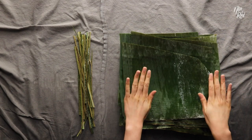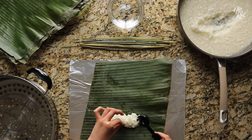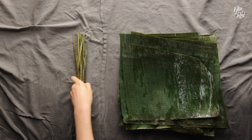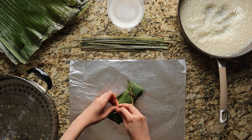So we have our banana leaves ready to go. You can use them for Suman, like what I'm gonna use them for today, and pretty much any dessert that requires a lining — you can use banana leaves. And these stem parts here, you could technically just throw them away if you're not gonna use them.